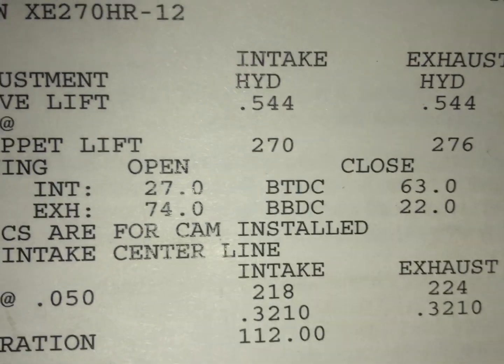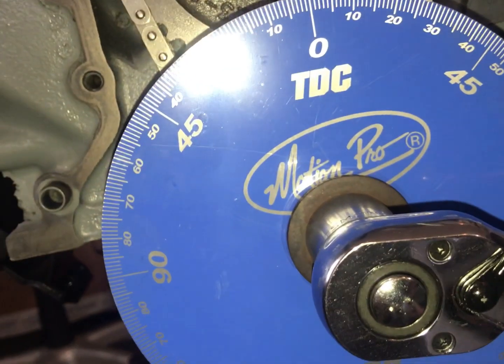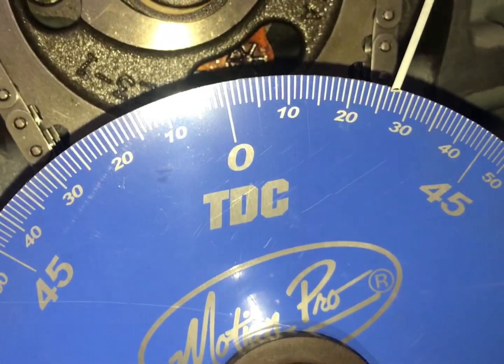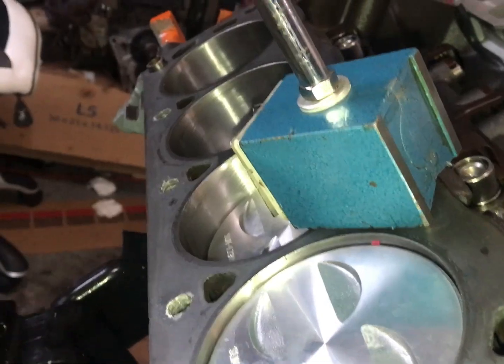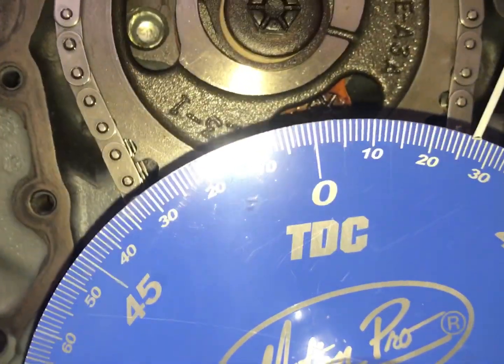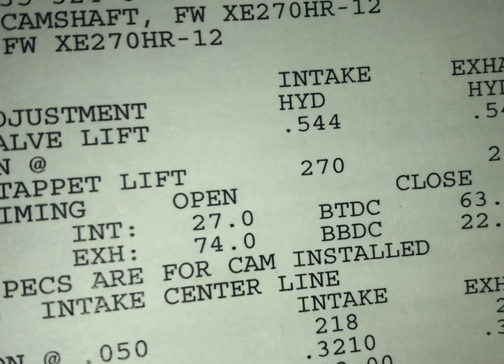The intake opens at 27 degrees before top dead center, and right now we're right around 27 degrees, plus or minus a half or quarter degree, also at six thousandths lobe lift. I apologize for the glare — it's dark in here. You can see that six thousandths lobe lift right there. We're using a magnetic dial indicator stand because our pistons don't go above the deck, so we're okay. That's 27 degrees before top dead center at six thousandths — that's where we're at.